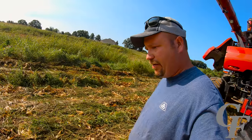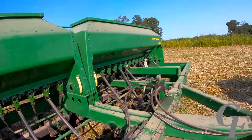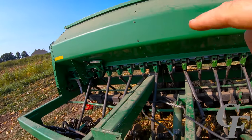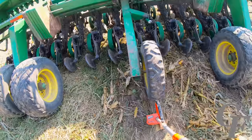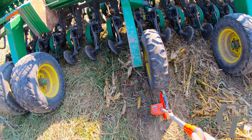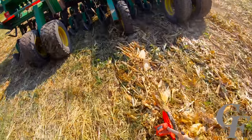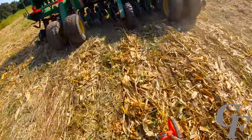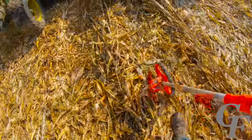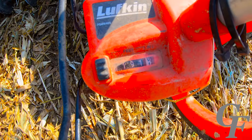We've got a sock set up on both sides of the drill because we have a gate on each side, so we need to measure them independently. Now we're going to measure our distance right behind the drive wheel. The distance doesn't matter as long as you go at least 153 feet for the formula to work, but obviously the farther you go the more accurate the calibration will be. We measured out 191 feet.